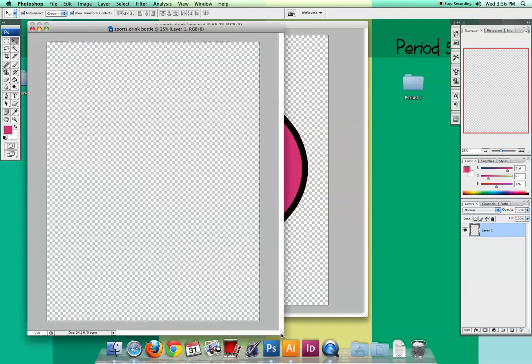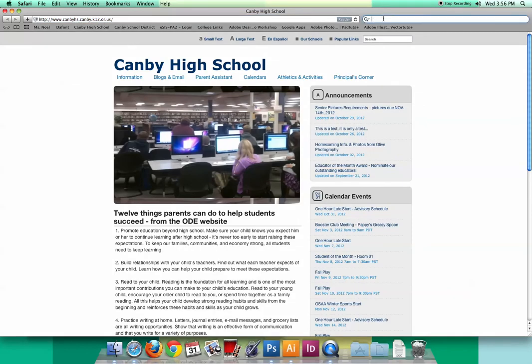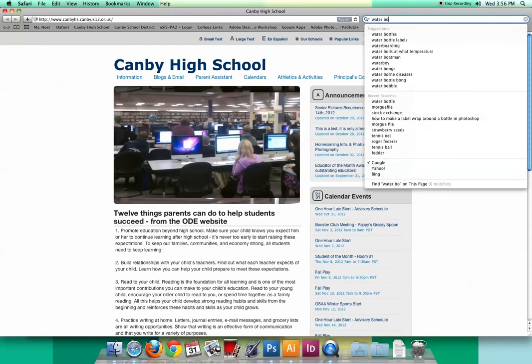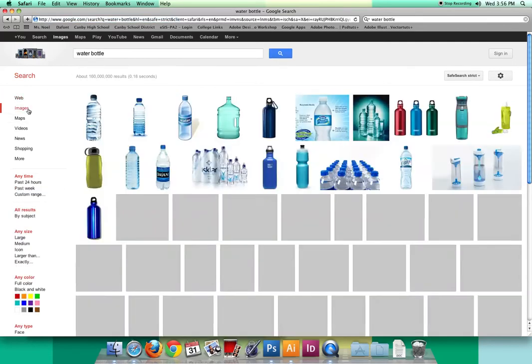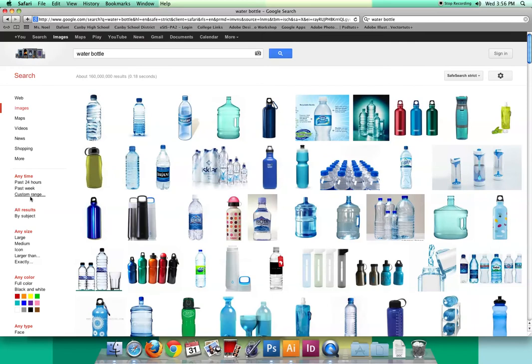Now I need to find some type of bottle for this label to go on. You may have special requirements from your design brief, but this one says a tall cylinder-shaped bottle with finger grips and they also want the liquid to be pink. I'm going to go to Safari — we could use free sites like Morgue File or Stock Exchange, but since it's just a water bottle, I'll type 'water bottle' into Google Images. Before browsing, I'm going to filter by large size, because I really want a high-resolution bottle.